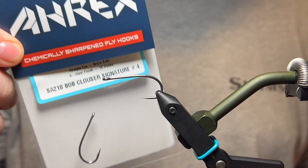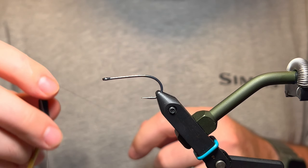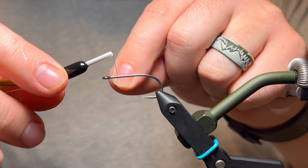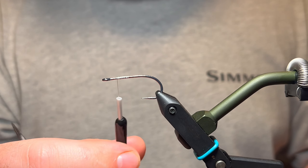Starting off with an Arex size 4 streamer hook and some white GSP thread. Go ahead and get that started on our shank.